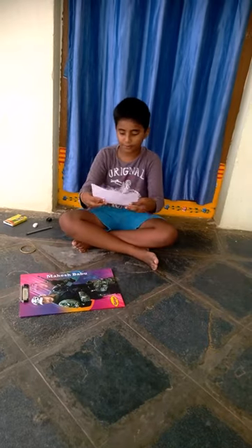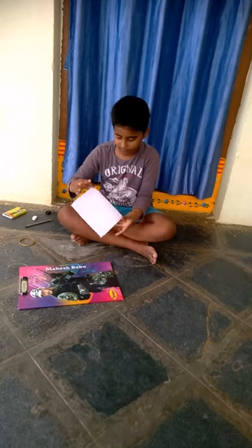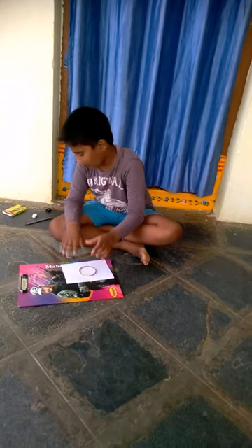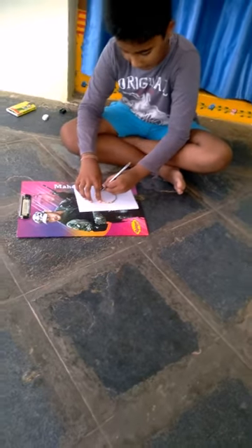First, fold the paper into half. And take a bangle and draw a circle with pencil in the middle of the paper.